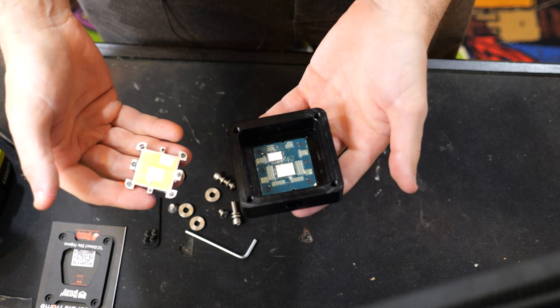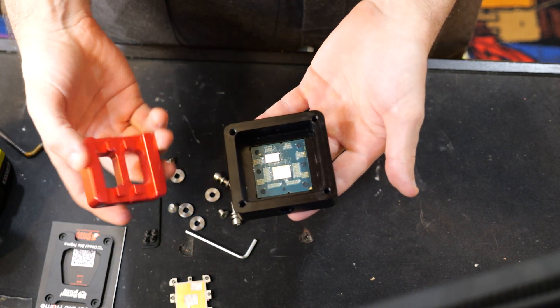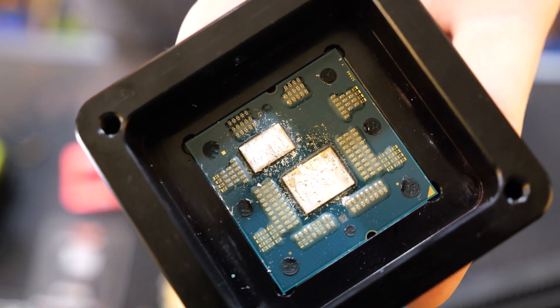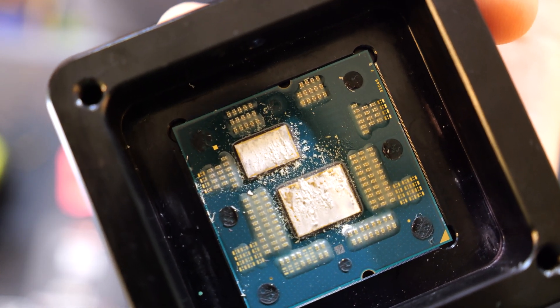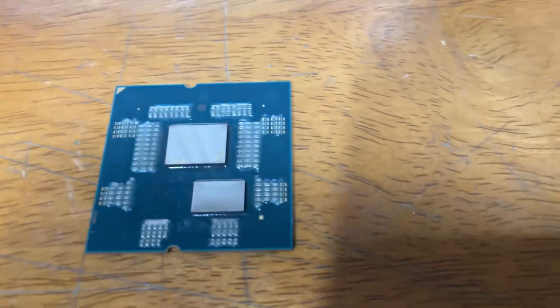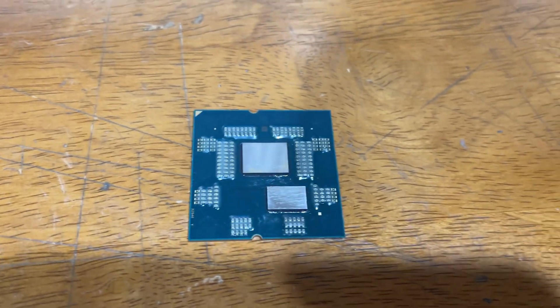Nice job, Der Bauer — that was a flawless delid, absolutely zero issues. Let me zoom in here. Okay, I think I got it — nothing to really indicate any damage. I didn't knock any capacitors off, polished the tops a little bit. Everything seems fine; the only way to find out is to actually throw it in, so let's go do that.